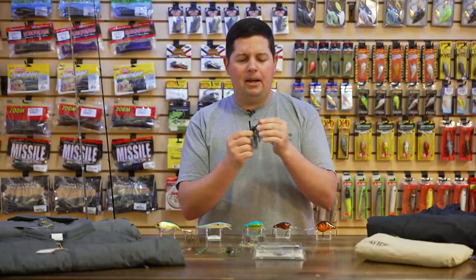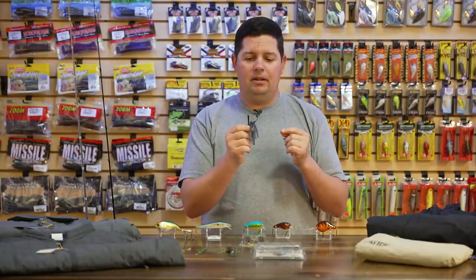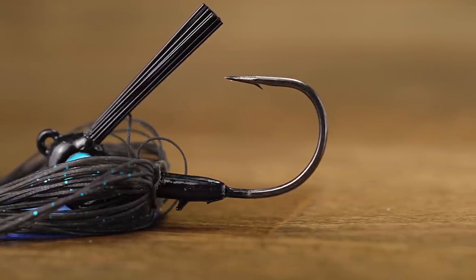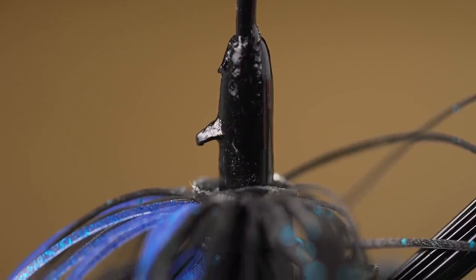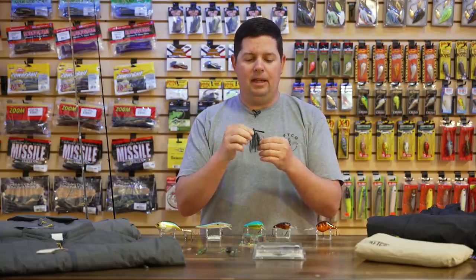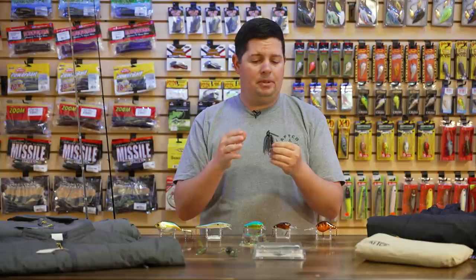It features a custom 3/0 VMC hook on there, medium gauge wire, so you can throw this bait on anywhere from 12 to 20 pound line without any problems. It's got a nice spike keeper to hold soft plastics on really well. This swim jig actually matches up perfectly with the new Missile Baits mini chunk and their small shockwave swimbait — a couple different trailer options you can throw on there.